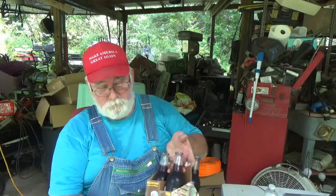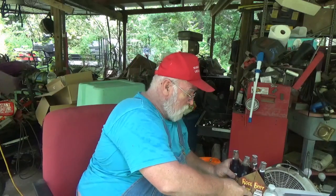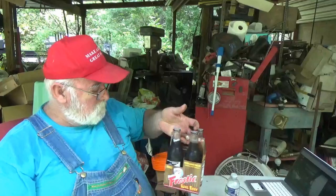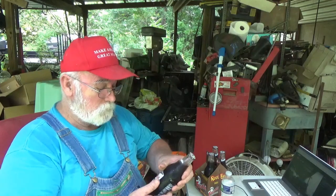Folks, I want to tell y'all about a root beer I found at Aldi. I hadn't seen these in a long time. Man, I sure do remember when I was a kid — Frosty Root Beer, the original 1939 formula. I got these at Aldi for $2.98 for four of them, so it's 75 cents a piece. I saw them and said, 'Man, I wonder if they're just as good as they used to be.'